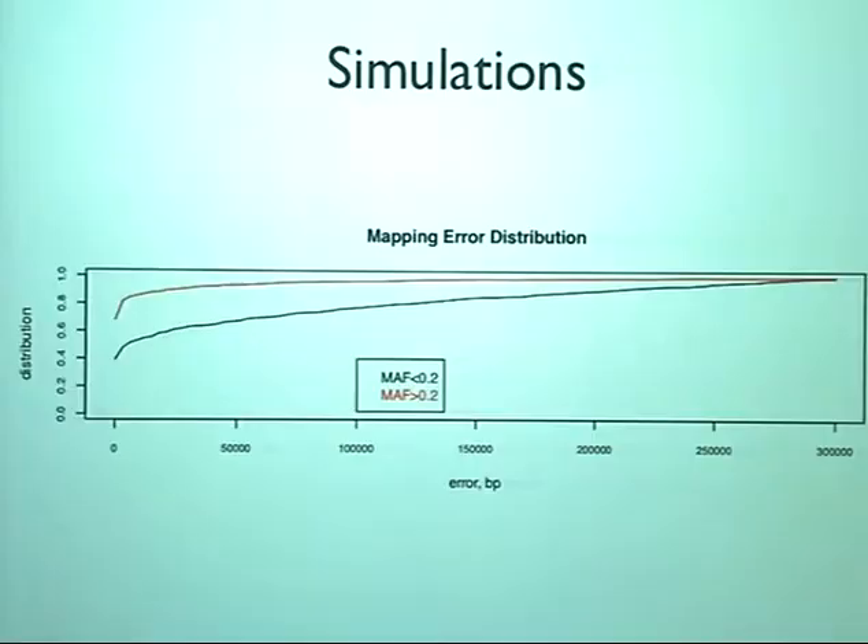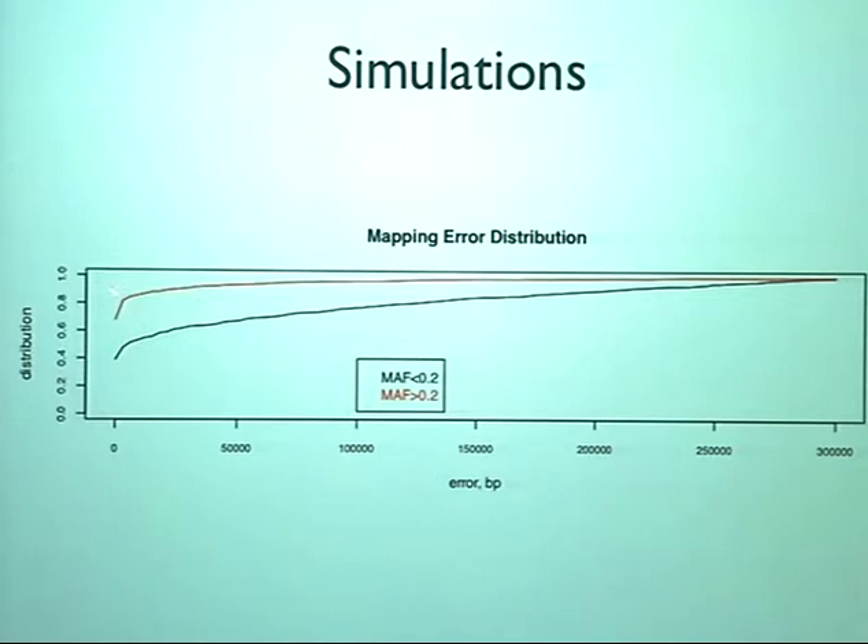Simulations indicate that if we have a single causal variant, there's a high chance of being right on the money. This shows the distance of the true sequence variant from the one called as most highly associated at different minor allele frequencies — there's a high probability of getting exactly the right variant, but also quite a high probability of being a long way off, giving a bimodal behavior.